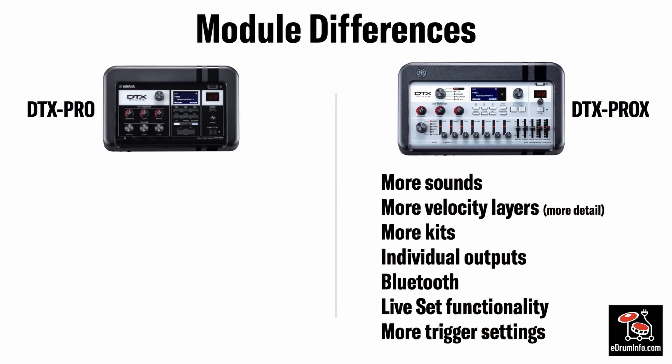The Pro X has more sounds in it. It has more velocity layers to the cymbals and the hi-hats, so there's more detail in the sounds. There's more kits inside the Pro X, it has individual outputs, it has Bluetooth, there's live set functionality which we'll talk about later, and it has more trigger settings.